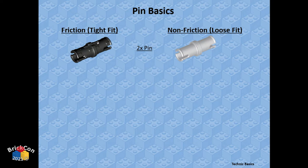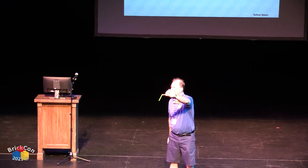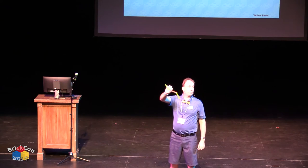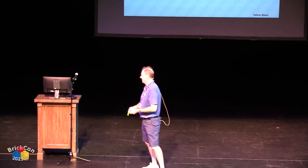There are different types of pins. A friction pin is a tight fit — it holds things very tightly and securely. A non-friction pin allows things to spin freely. Here's a piece with friction pins on one side and non-friction pins on the other. If you attach to a friction pin it holds tightly; a non-friction pin moves very freely but still won't fall off.